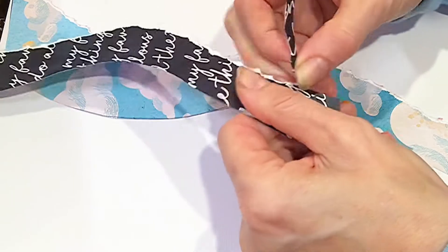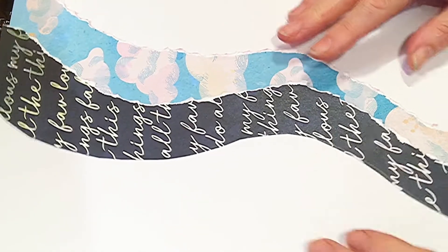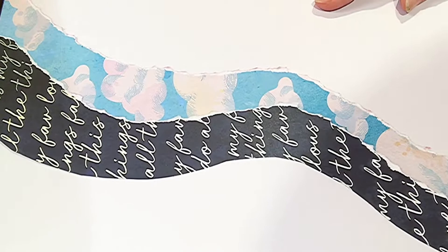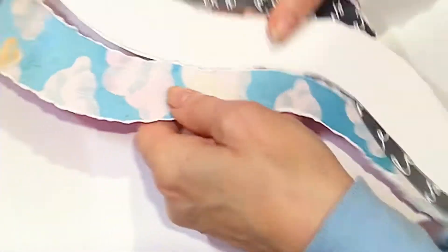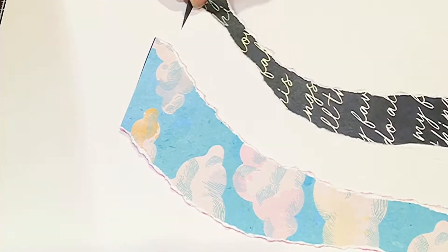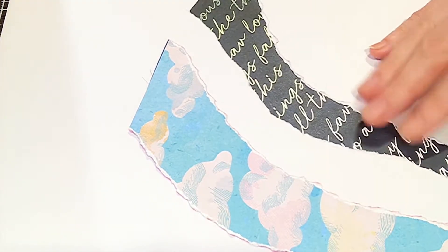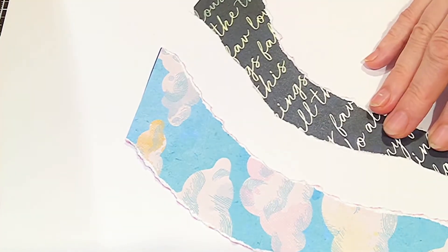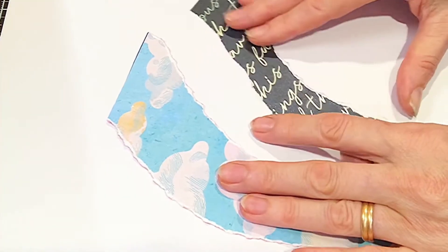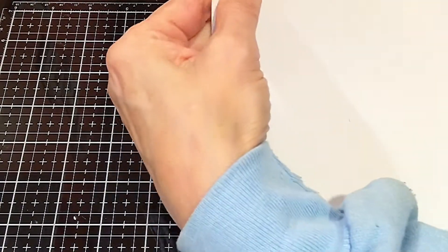Here you can see me cut out basically two wavy strips from the two papers, and you'll see me add another one — a third one in a minute — and that's a plain white one. After I cut them out, I did tear the edges because I like that look and I wanted to rough up the papers a little bit. Now I'm arranging them. I wanted to go with them all over the page or just a little bit — I think I'm going just with the lower left corner. I'm just cutting off the overhanging pieces.